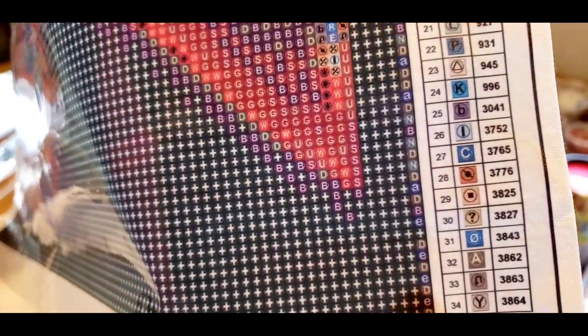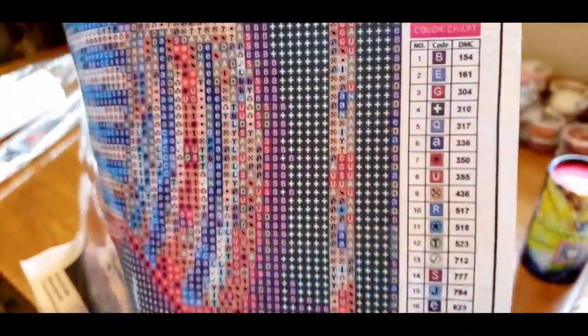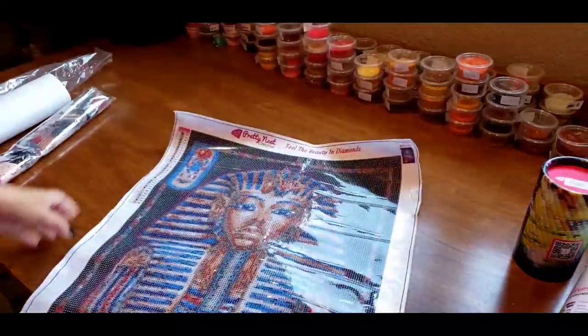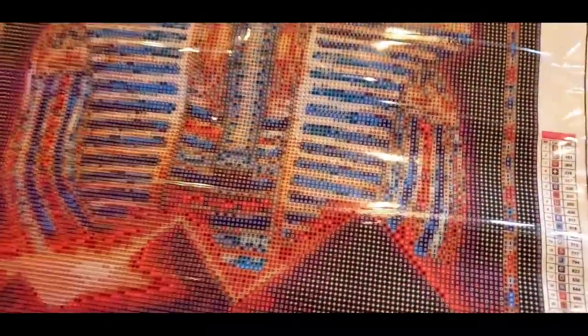There are 34 colors. The background is DMC 310, so she could actually practice multi-placing on this one. Look at the canvas — a little bit of confetti too, which is my favorite when you have confetti and multi-placing in one so you never get sick of one way or the other. Look at those eyes — I wonder what color that's going to be.